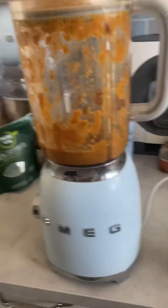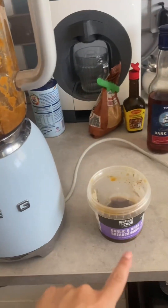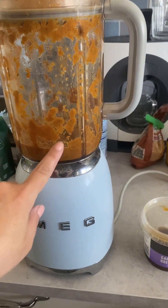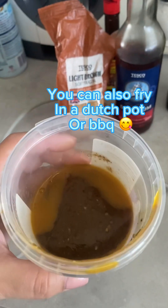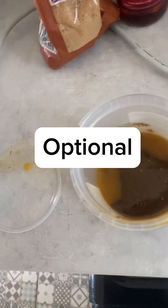I always save a bit of stock that I made, so that'll go in the freezer. I leave some jerk sauce so when I cook the chicken I can pour a little bit over it and oven bake it. I also have some chicken stock from the other day when I cooked.